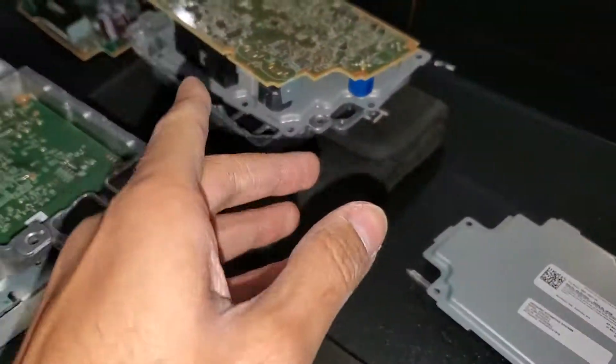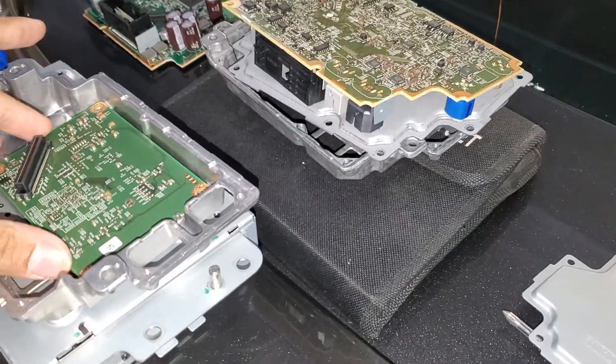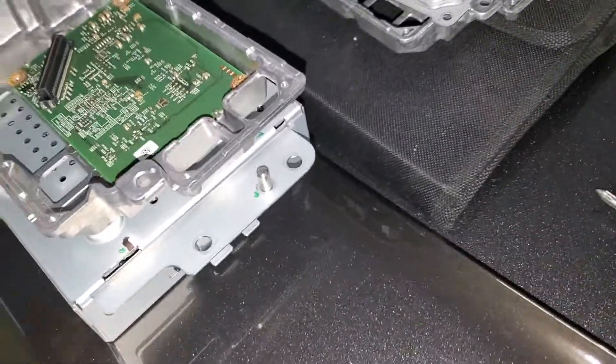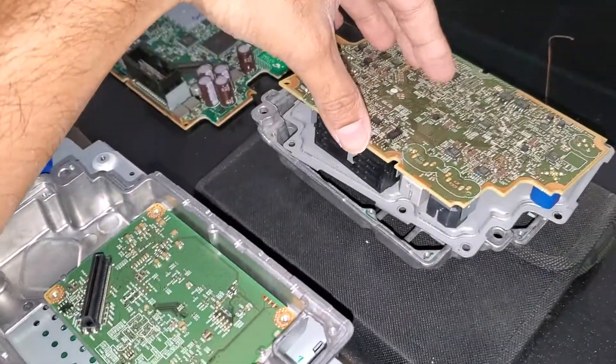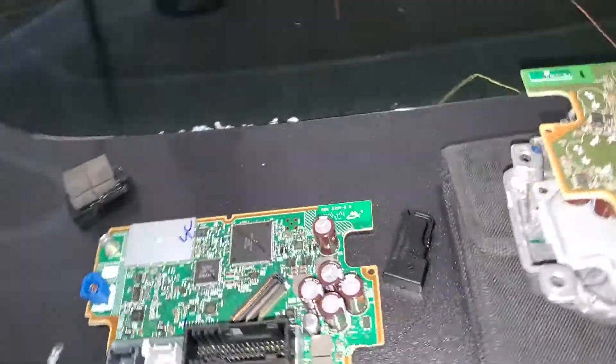By switching these two, I realized that this small square chip is actually the storage — this is like an SSD or a hard disk, whatever you want to call it. That's all this is. The entire brain is actually in the bigger chip.